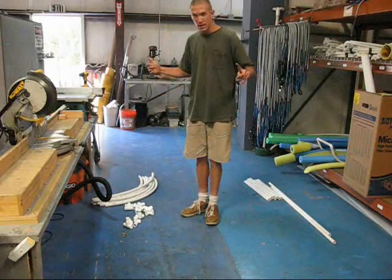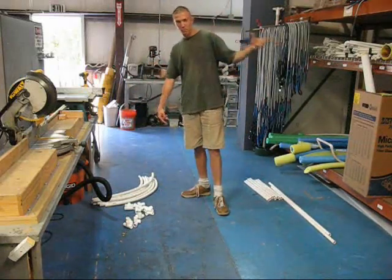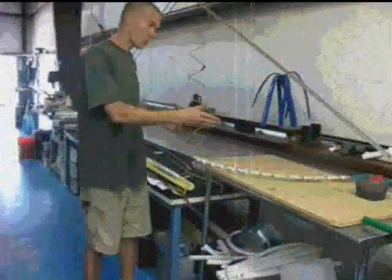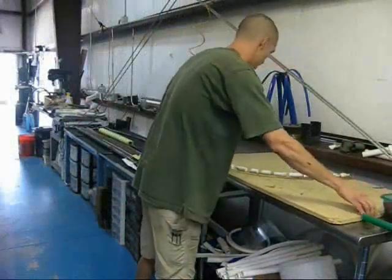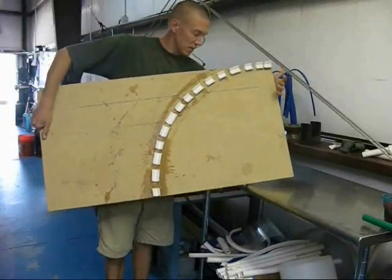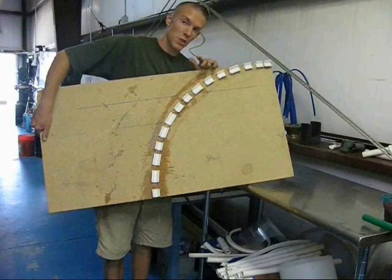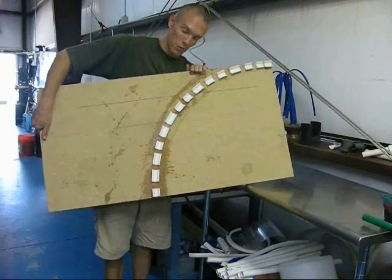So what I've got is eight bent pieces, and we'll flash back and show you how these pieces are made. What I have right here is something we call a build-a-bend system. This is basically just chunks of PVC that are one size larger than the pipe you're actually trying to bend, cut into small pieces and then hot glued onto a form.